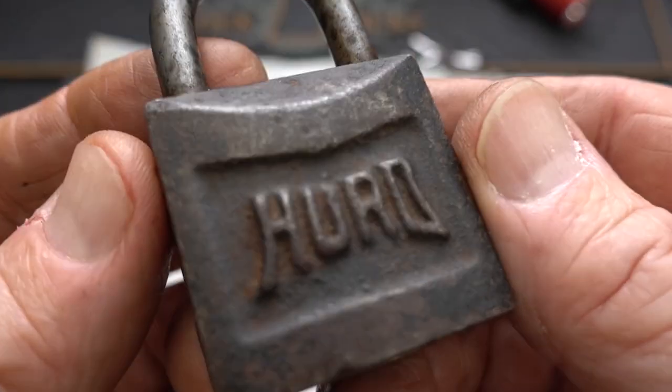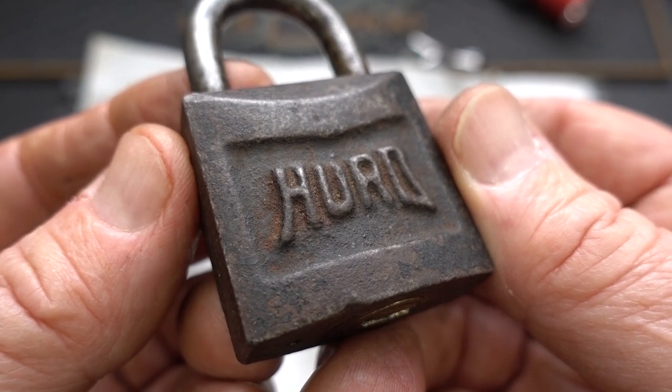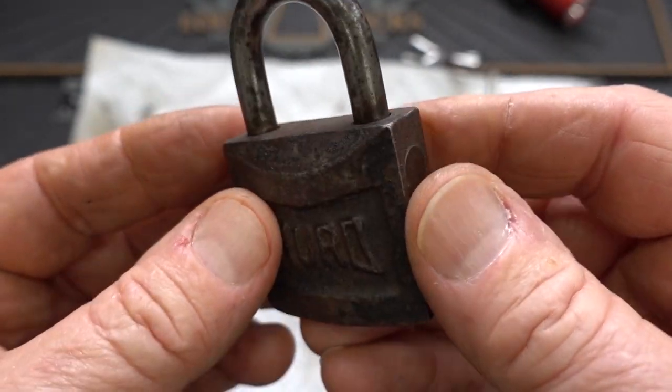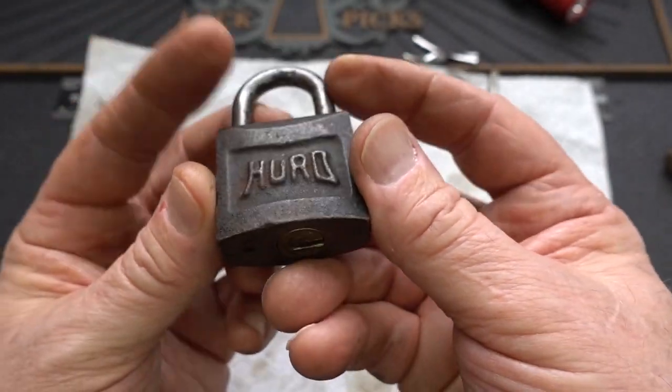This is not a crinkle finish — this is a patina, and it's quite rusted. This thing has had a pretty hard life.